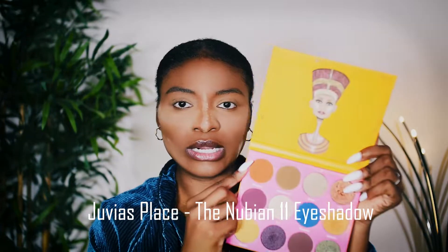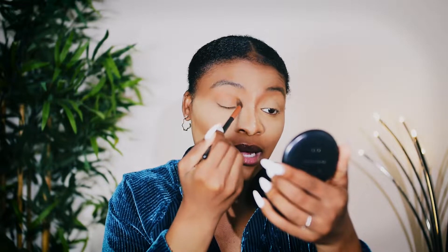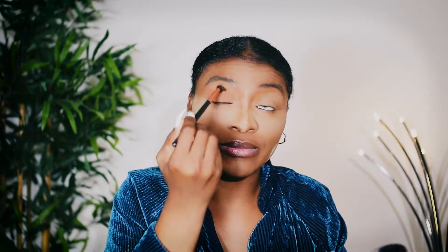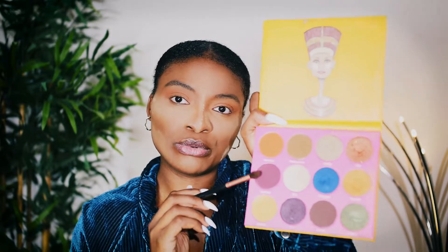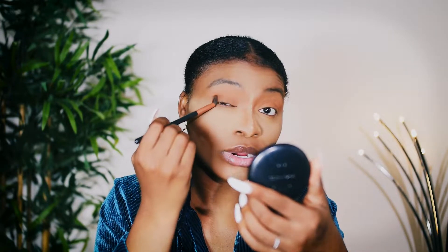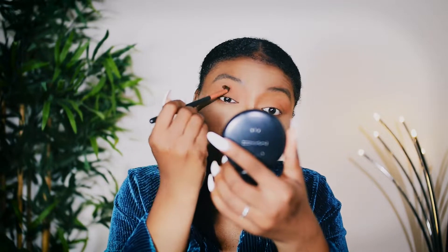I'm gonna be using this color — it kind of looks like a burnt orange right underneath my brow bone. I'm just gonna take it right underneath that and lightly brush it over my entire area right underneath my brow bone. I'm gonna bring it up just a little bit so it doesn't get lost. Then I'm gonna take this purple color from the same palette — or a brown if you have that, I just don't feel like using brown today — and put it in the inner part right here to kind of give my eyes some definition.